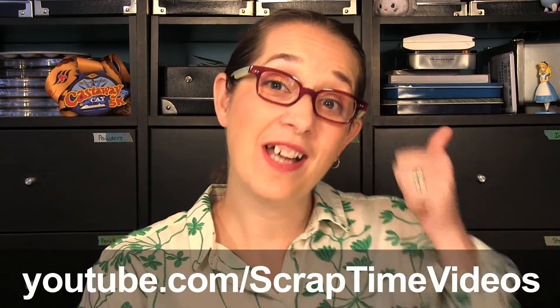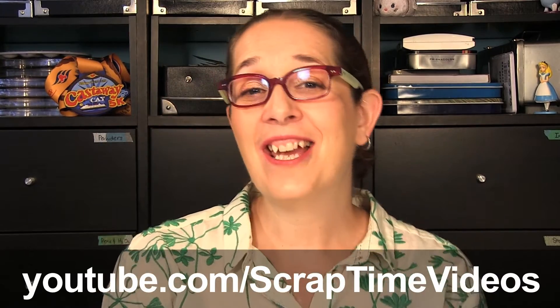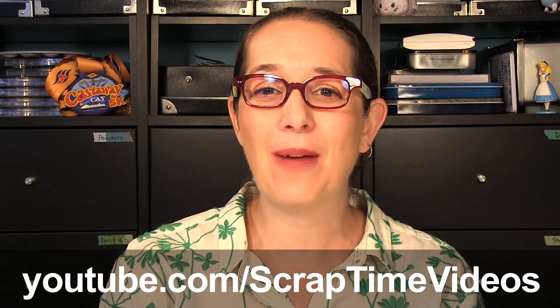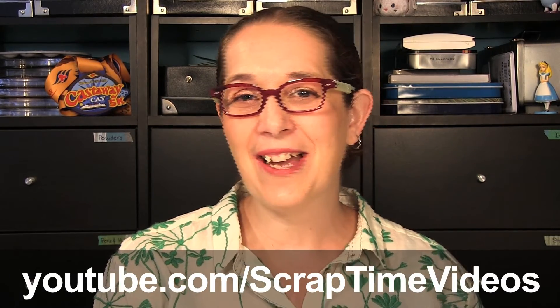Thanks for watching! Be sure to give us a thumbs up and check out the other 11 cupcake decorating class videos at our YouTube channel Scrap Time Videos. See you next time, bye bye!